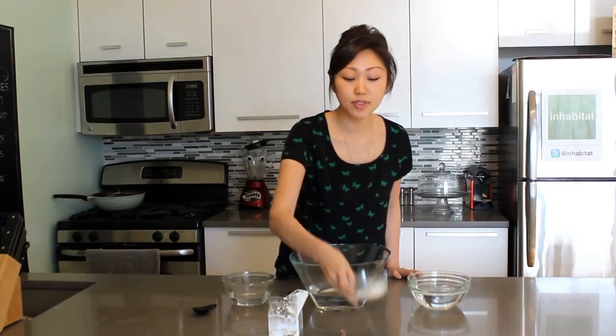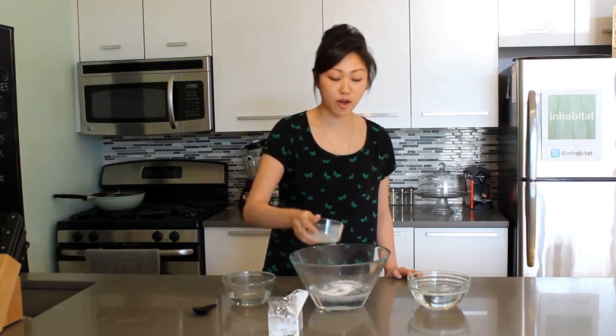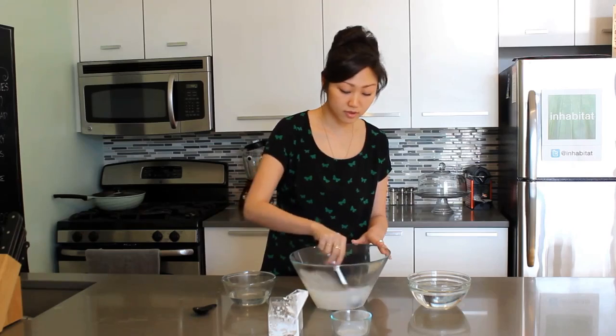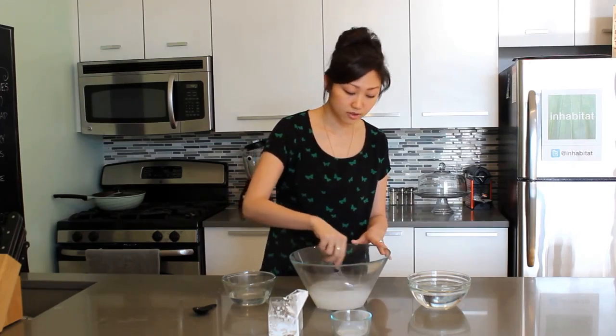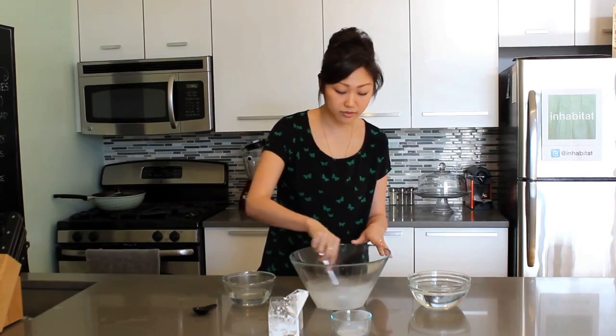After 15 minutes, your sodium alginate solution should be ready. So the next step is to take five grams of calcium lactate and add it to your four cups of water. Then mix well. You want to make sure the calcium lactate is completely dissolved.